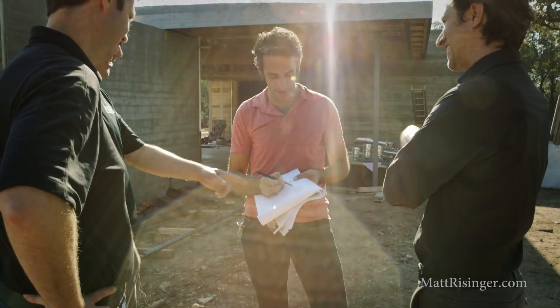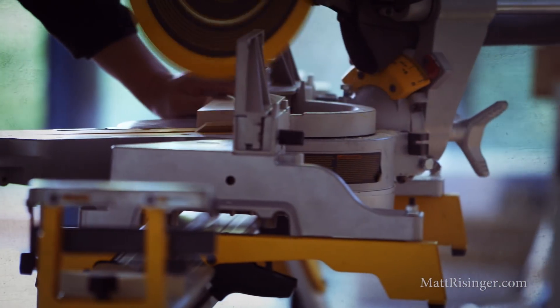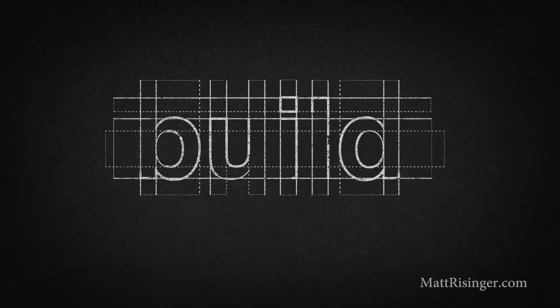Today we're going to talk about nail sealability and some research that's happening regarding that topic here at the University of Texas JJ Pickle Research Center. As a builder over the years I've heard lots of manufacturers talk about how their product seals around nails and is self-healing, but I'm not sure that's totally true.